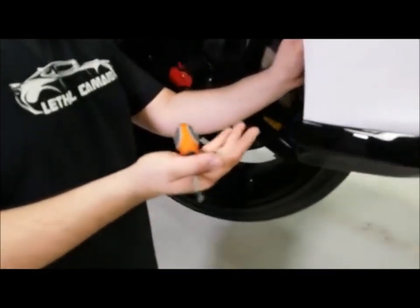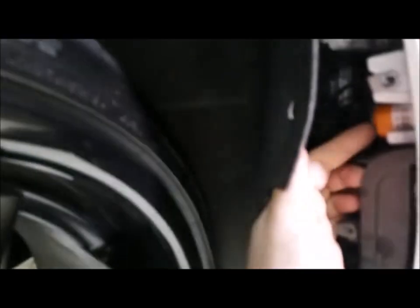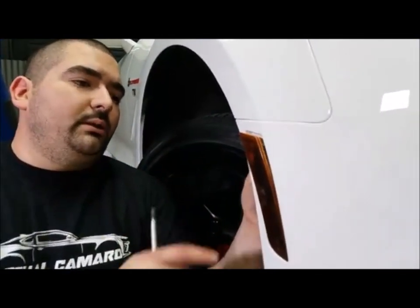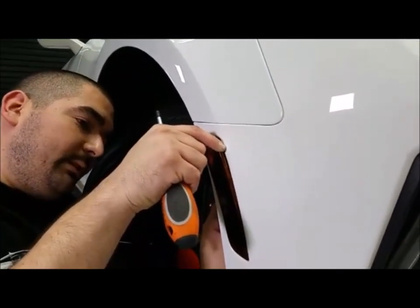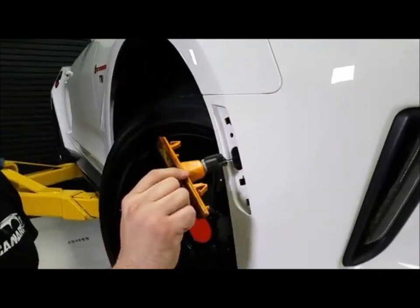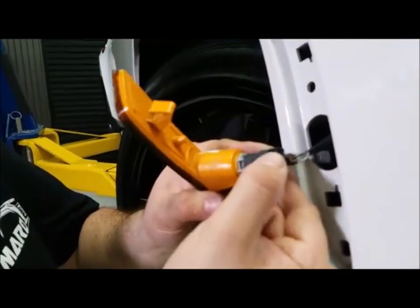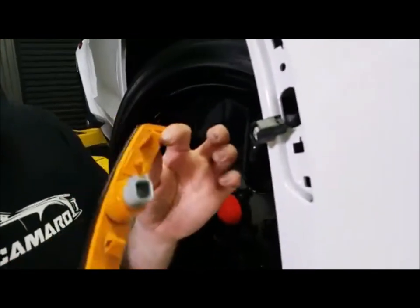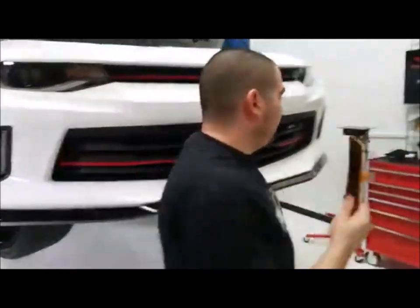Once you've got the two screws out, we're going to pull the fender liner back a little bit. Here you can already see the factory side markers — there's a clip up top and another clip at the bottom. Start at the top, squeeze that tab, and you can see it's already starting to push out from the back side. Then push the bottom tab in and it comes out as one unit. The electrical plug is simple — just push the tab down and pull it out.